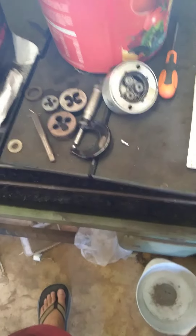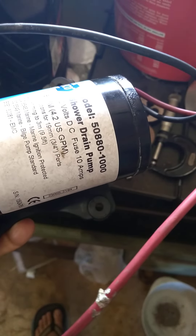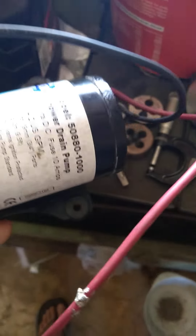I just thought I'd done a little film, a little video of what I'm doing. This is off my boat. It's a little Jabsco 50-88-0-1000 shower drain pump. It just empties out the last little bit. I'll run it manually just to get the last little bit out of my pump.